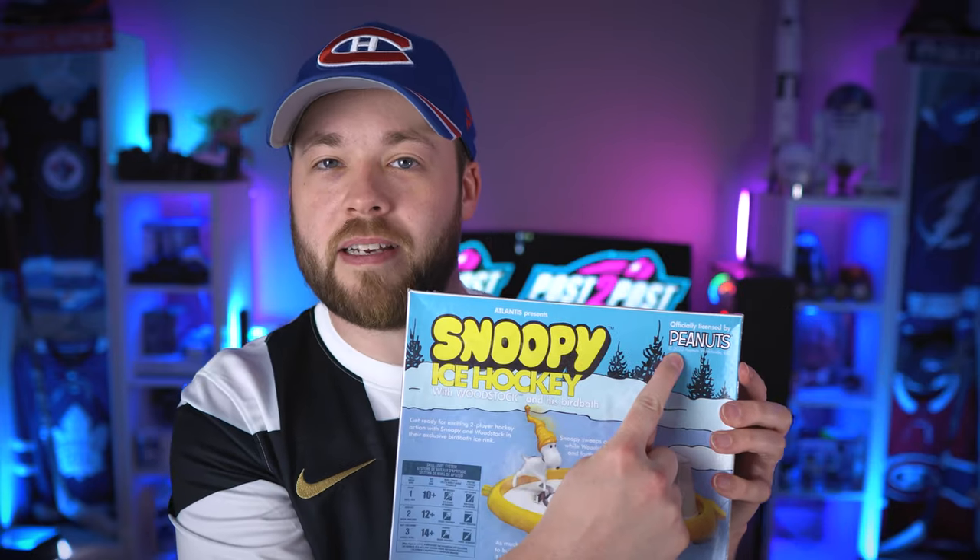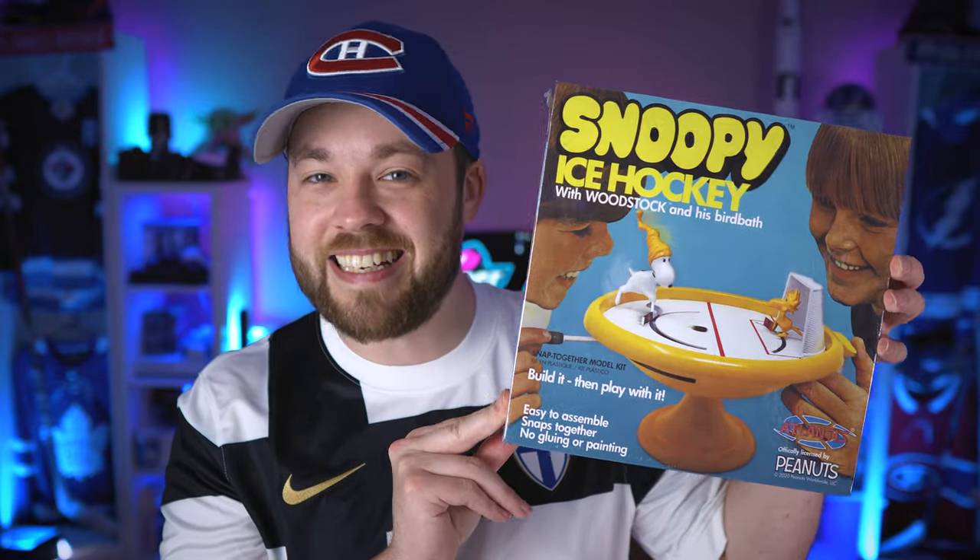My buddy Chris sent this to me back in December, I think it was for Christmas. I'm just getting around to opening it now and we're gonna put it together on the video. I've got the top-down camera going. Looking at the cover, this imagery looks right out of maybe the late 70s or early 80s. It says 2020 copyright up here, but that's clearly an old image. So we'll see how old this thing actually is.